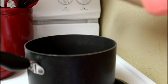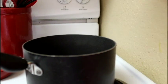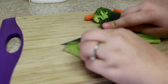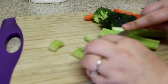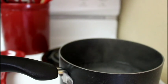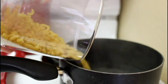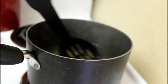The next lunch idea is an amazing pasta salad. Put a half pot of water on to boil, then chop up some veggies — I used celery, carrots, and broccoli, but you can use whatever you want. Once the water is boiling, add your macaroni noodles, let them cook, then drain and rinse with cold water.